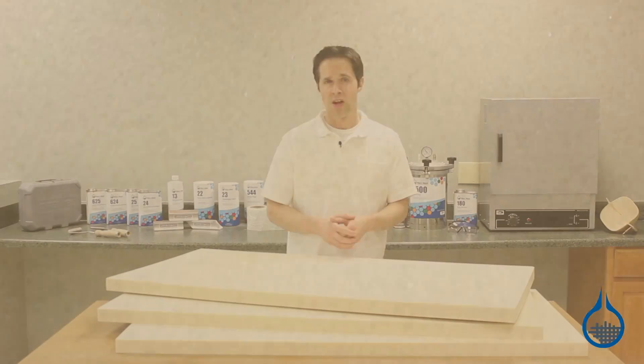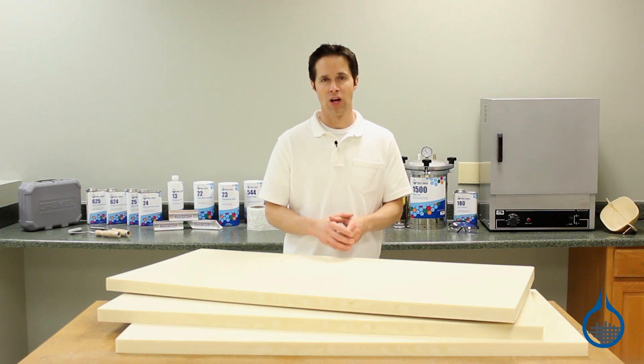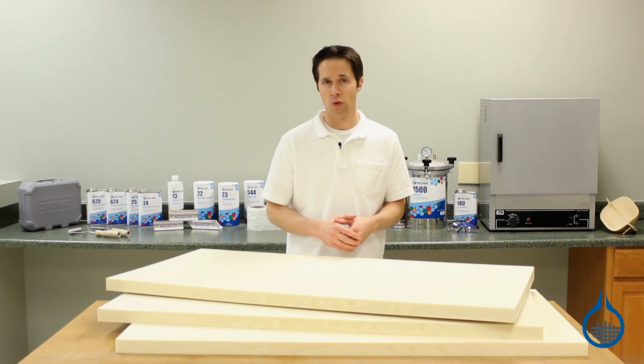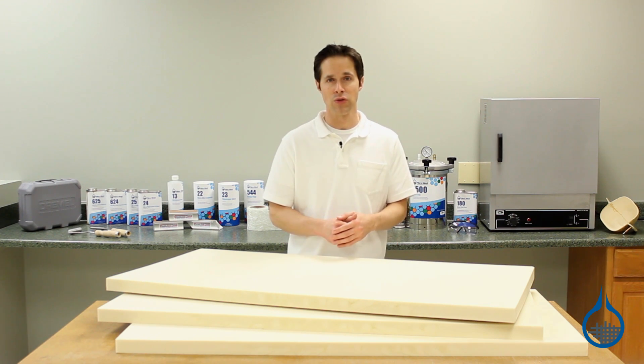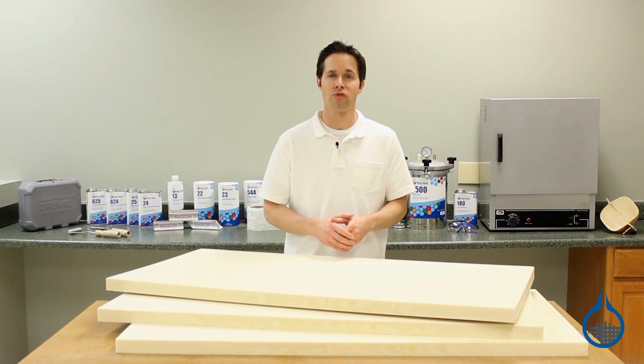Sheets of this two pound density foam are available in four thicknesses. Our three-quarter inch thick foam is part number 440, one inch thick foam is part number 441, one and a half inch thick foam is part number 442, and two inch thick foam is part number 443.